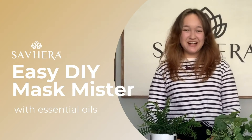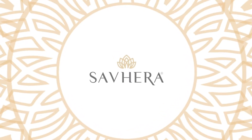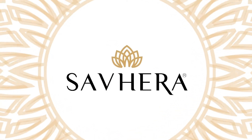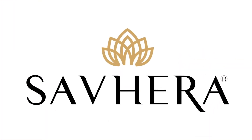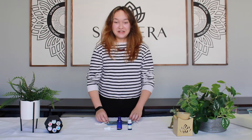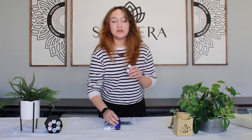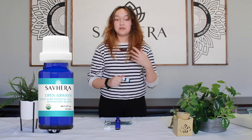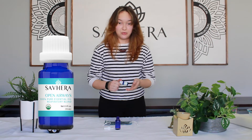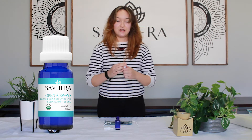Hi, I'm Megan with Severa and today we're making a mask mister with our Open Airways essential oil. For the super easy recipe, all you'll need is a mask, an empty spray bottle, and your favorite Severa essential oils. Today I'm using Open Airways because sometimes when I'm wearing the mask I find it a little bit hard to breathe, and this has really been my favorite scent to put on the mask — and it smells amazing.